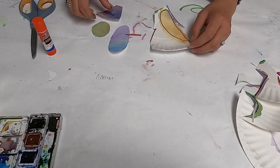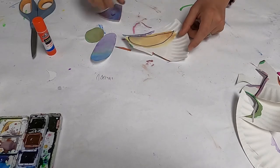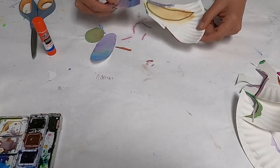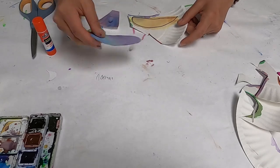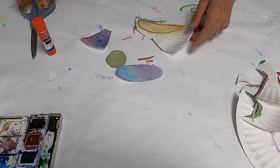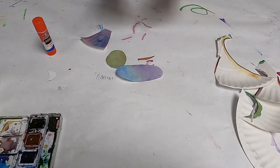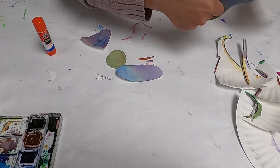Now that your paper plate is dry, you want to cut out along the lines all the different parts of your hummingbird. As you can see, I started cutting mine out already. I've got a body, a beak, a head, a tail, and a wing. I made my parts with a nice thick marker so I know where to cut, and I cut inside the line so that I have a nice smooth color.